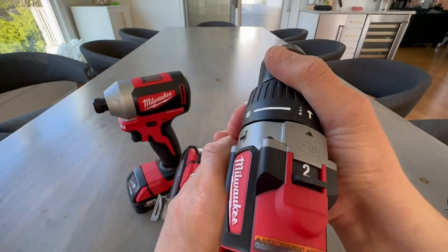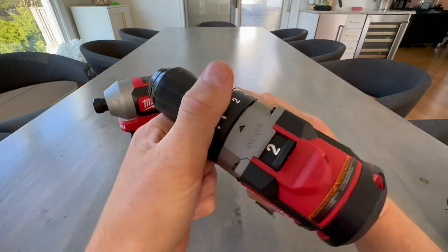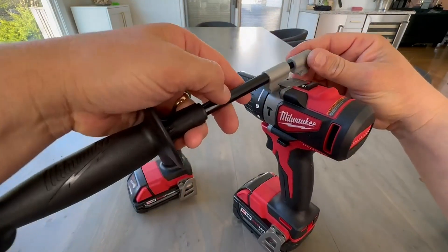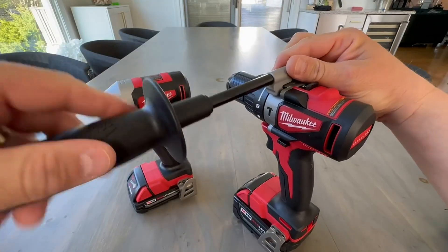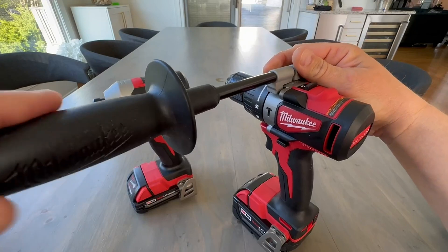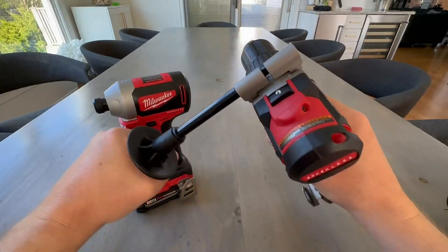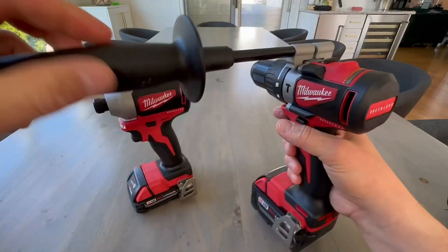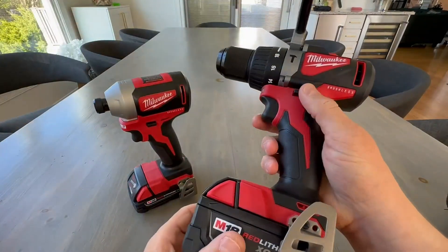This one's definitely got some weight to it because it's the Hammer Drill. It comes with a handle here. The handle attaches very easily — you just put it on there and then twist it, and then you have your handle for your heavy drilling so that it doesn't twist on you. This thing has a lot of power. Trust me, you're going to need this if you're drilling in the masonry area or anything with a large bit. It's got a lot of power.